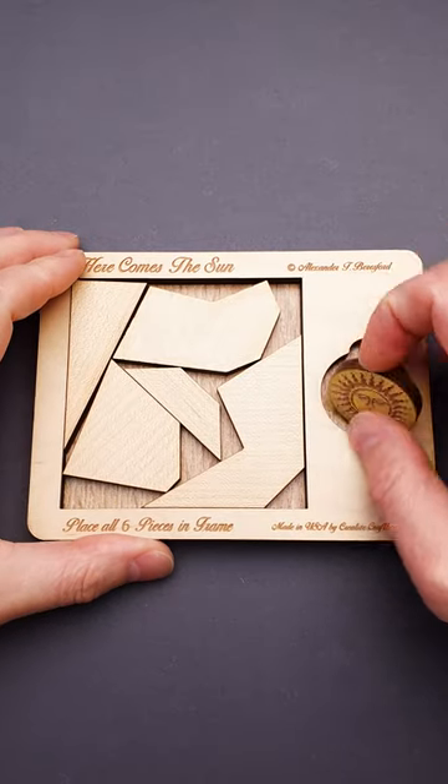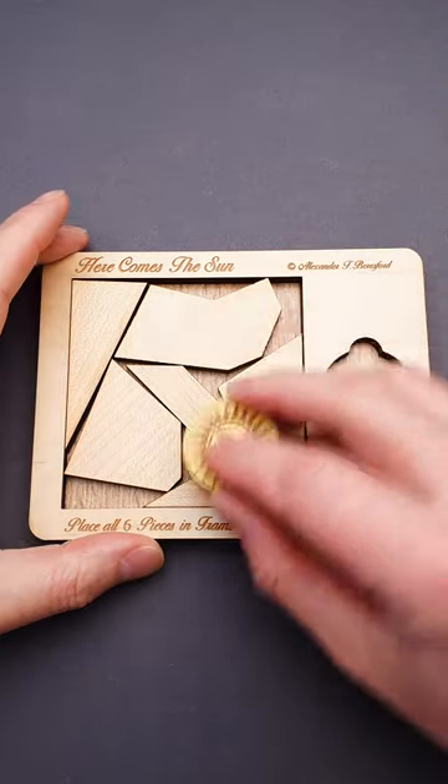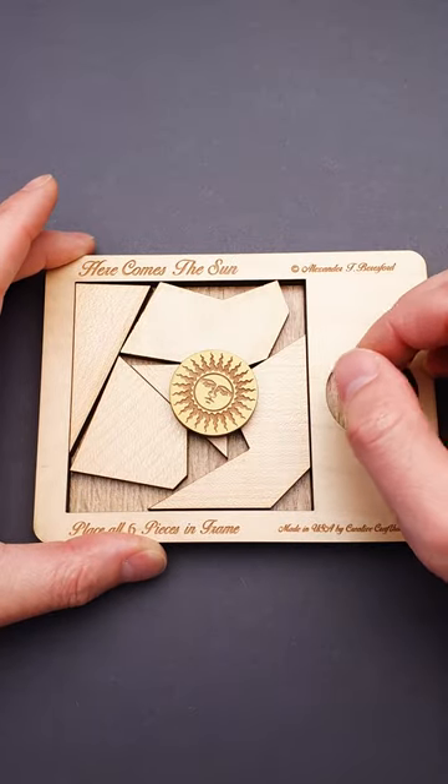This is the Here Comes the Sun puzzle, and the goal is to fit the sun with the rest of the five parts inside the frame. But as you can see, there is a little bit of space here and there, but it is not enough to fit the sun.